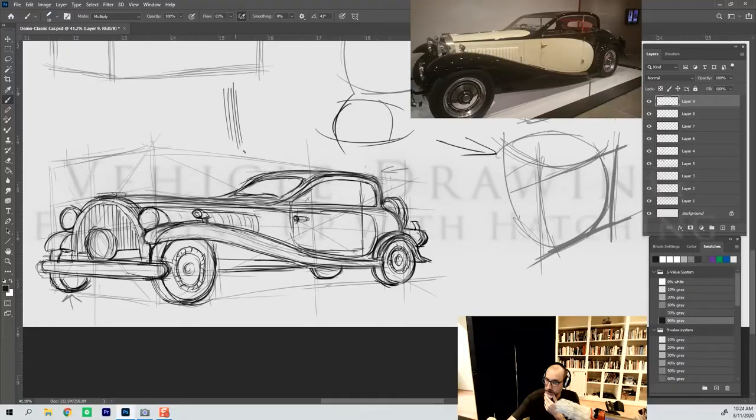So maybe, just as a bonus, we'll do a little hatching. The simplest way to hatch is to use straight hatching.